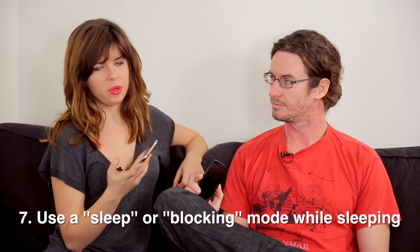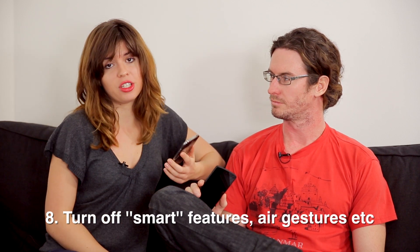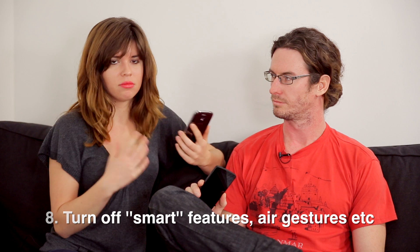Blocking mode isn't available on all Samsung devices, but if you have it you should use it. There are also apps and custom ROMs that let you set sleep times for your Wi-Fi and similar features. On Samsung Galaxy S3 and S4, there are a lot of smart features that use up a lot of battery — do you really need eye tracking? Do you really need smart scroll? Unless you use them daily, go into settings and disable them.